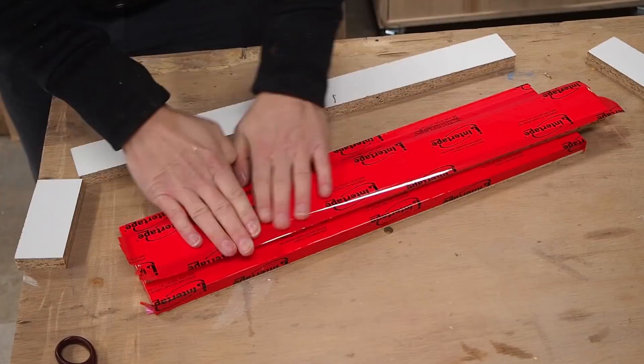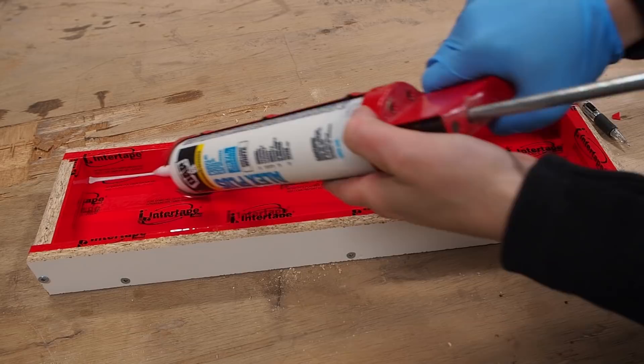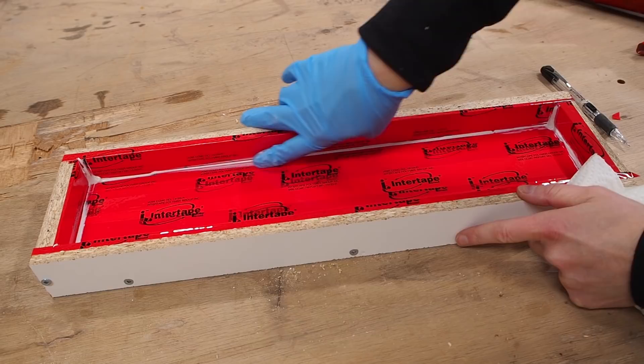I used some clamps to hold the mold together while I assembled it with screws, making sure to keep all the seams as tight as possible. Next, I applied silicone to all the inside seams to make sure none of the epoxy would seep out. I really hate applying silicone — it always makes a big mess, but you can always clean it up once it's dried.